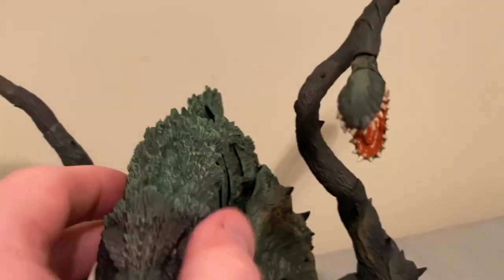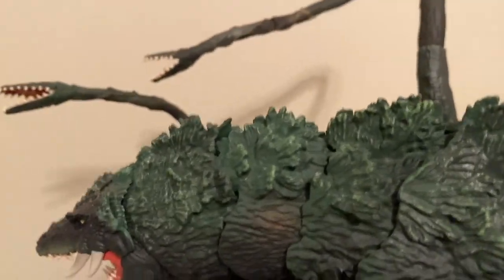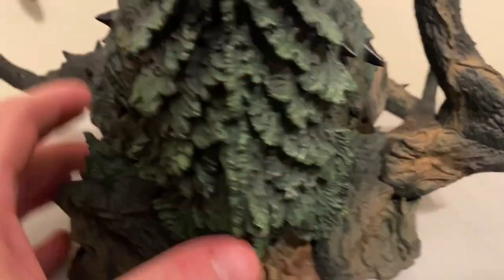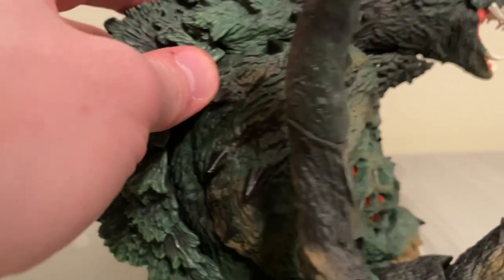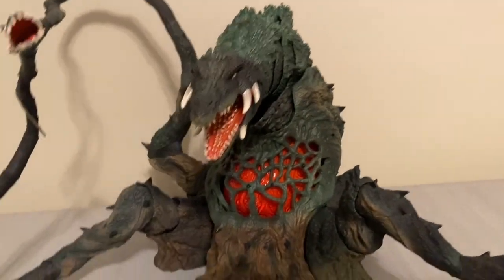Pretty menacing looking guy — definitely a big kaiju. The details along the spine are awesome. I pulled one of the arms off so we could get a better angle. I love these little spines he's got along the back. Just a ton of awesome detail put into this figure, guys. Well worth the price point.